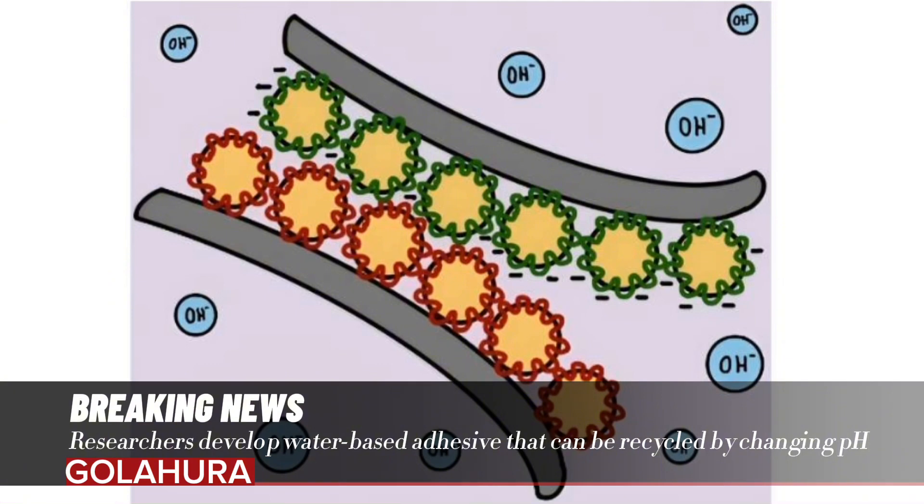To obtain the charge interaction, the team developed separate water-based polymer dispersions to be applied to surfaces. In both dispersions, the base polymer was a copolymer composed of the inexpensive, commercially available components styrene and butyl acrylate.